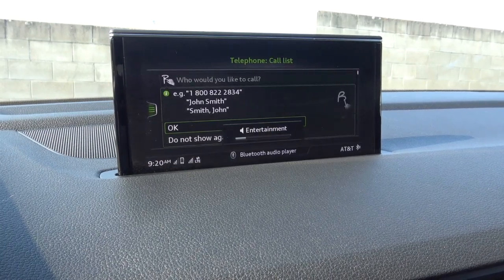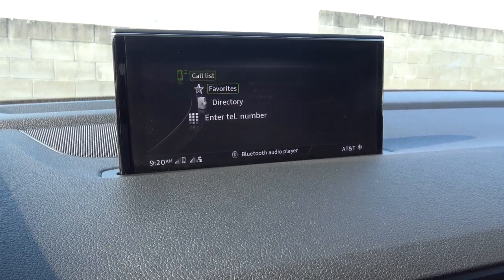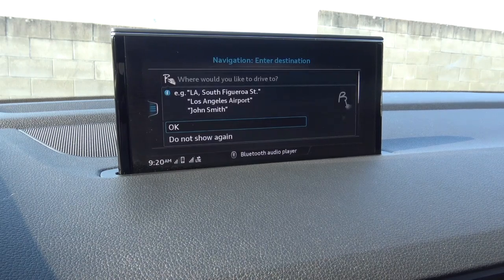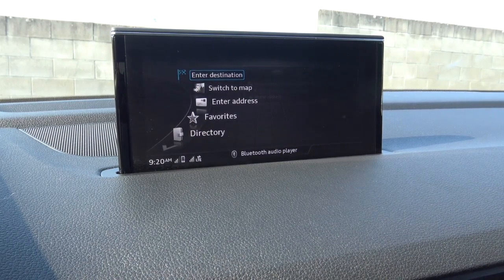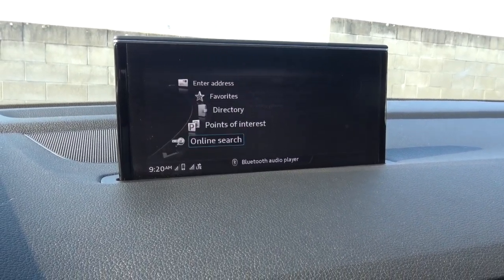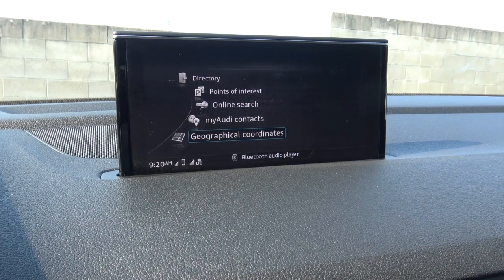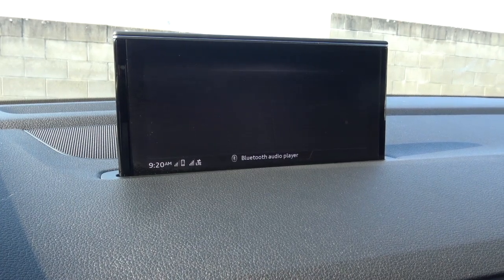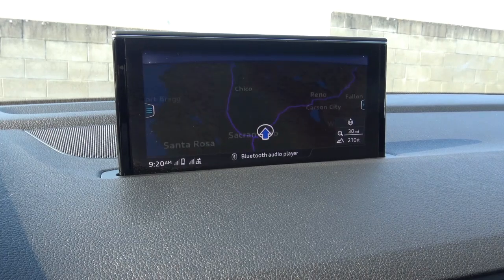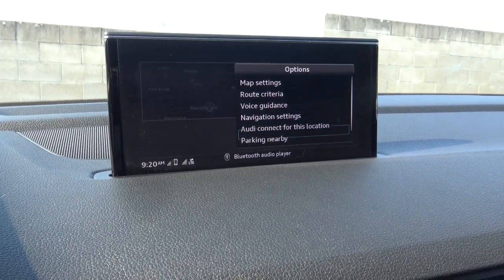The telephone function gives you a directory with an integrated dial pad and you can select your favorites. The navigation system allows you to enter a destination by voice or by writing on the touchpad with your finger — Audi was actually the first auto manufacturer to have this feature. You can select by points of interest, online search, My Audi contacts, and it gives you geographical coordinates. Map quality is pretty good with live traffic, map settings, route criteria, and navigation settings.